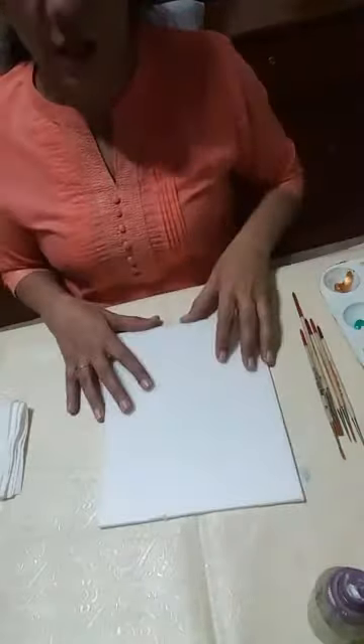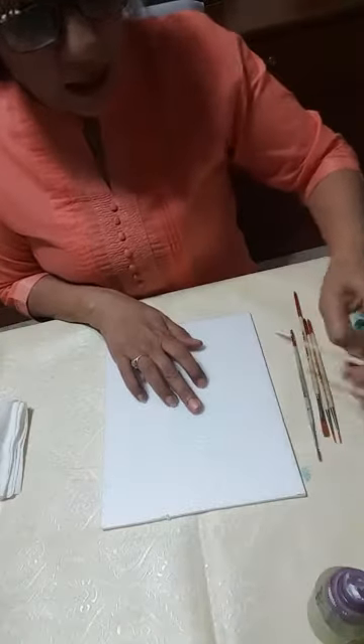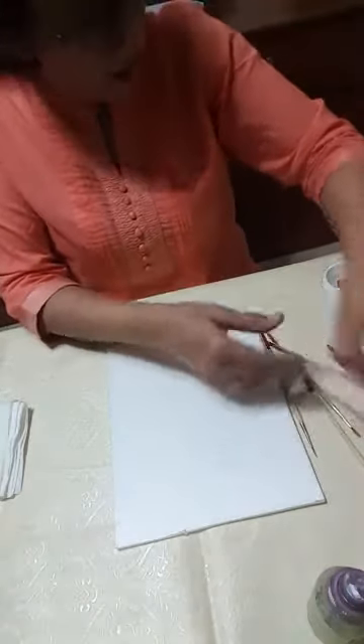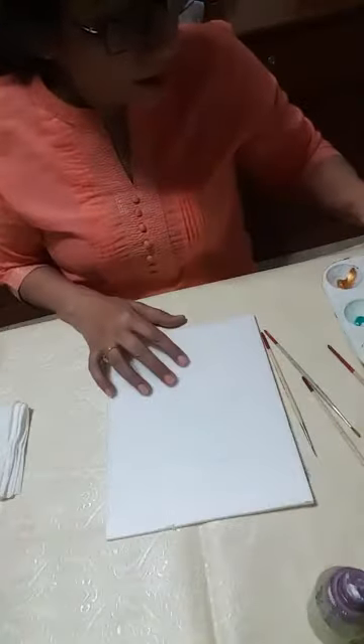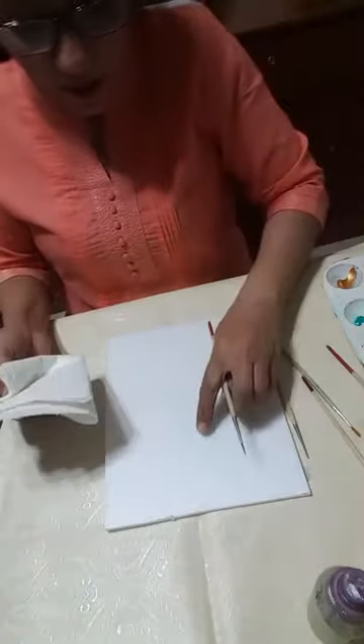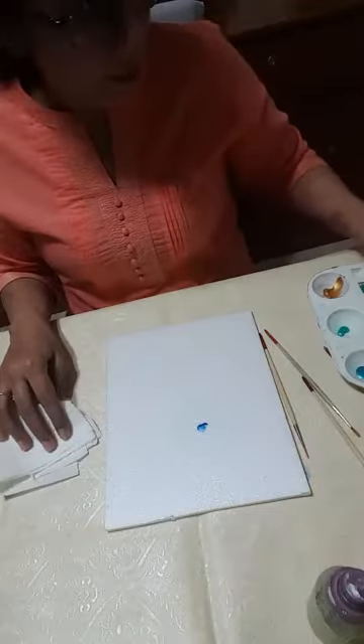I'm going to start from the middle — the inner portion, the middle one. I'm putting the camera down so you can see it properly. For the middle, I'm going to use the darkest blue — for the heart-shaped picture in the center. I'm taking navy blue here.